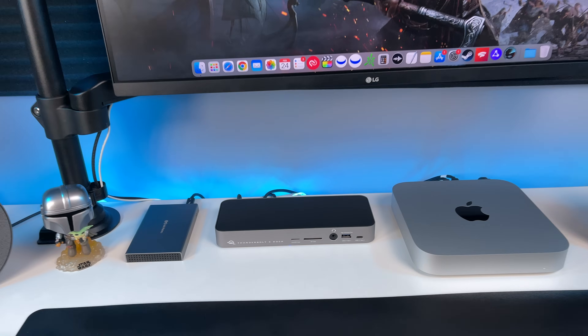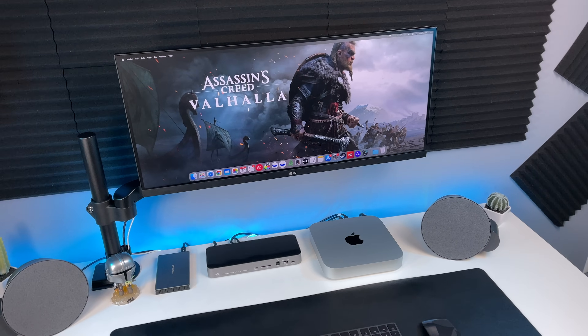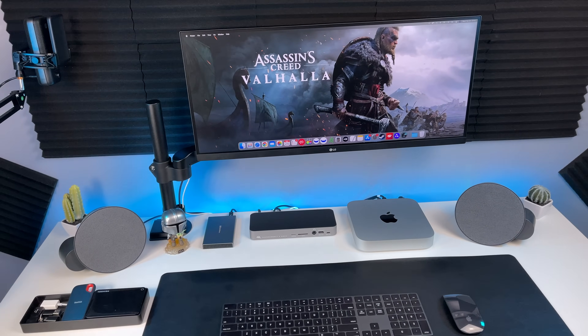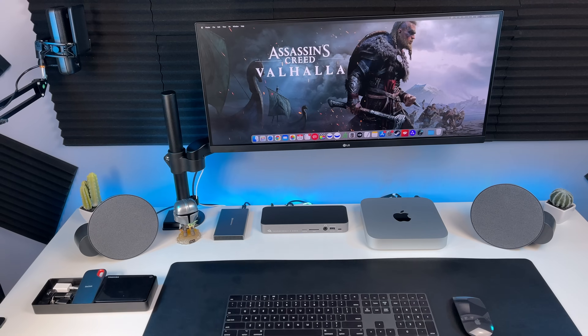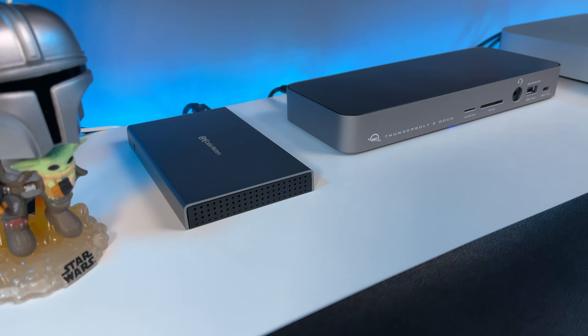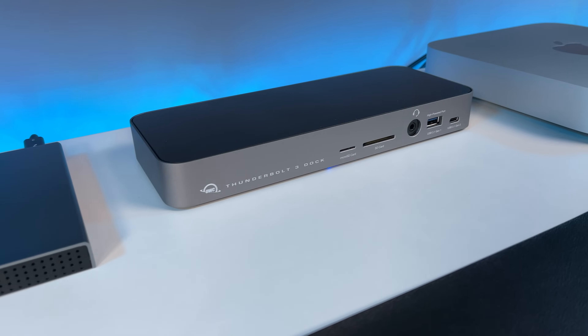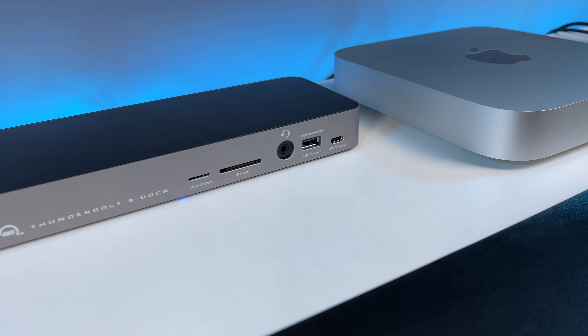This is how I have everything set up on my desk currently. Overall, the OWC Thunderbolt 3 dock is very good. It fixes the speed issue and also provides more ports to use daily rather than having to connect multiple adapters to your M1 Mac Mini. So you could definitely incorporate this into your workflow for a more seamless macOS experience.